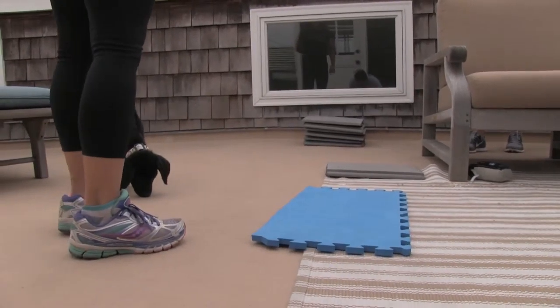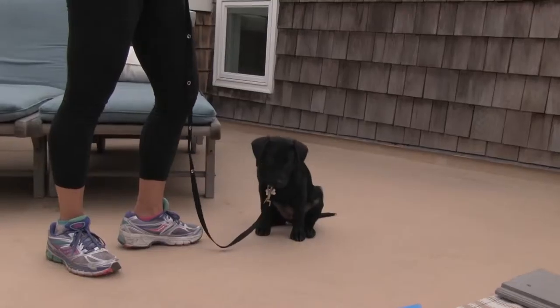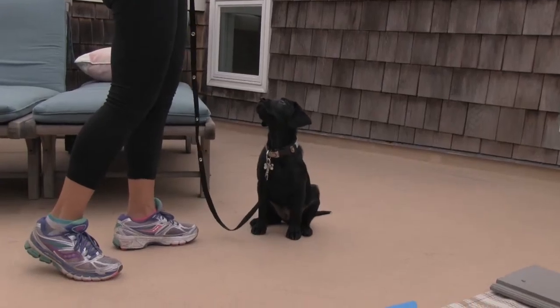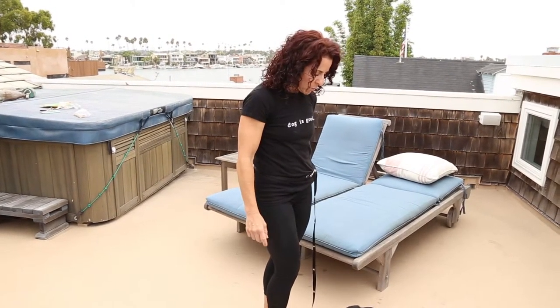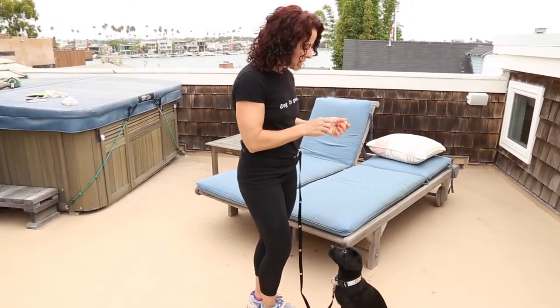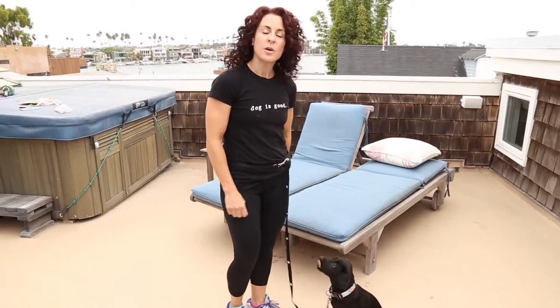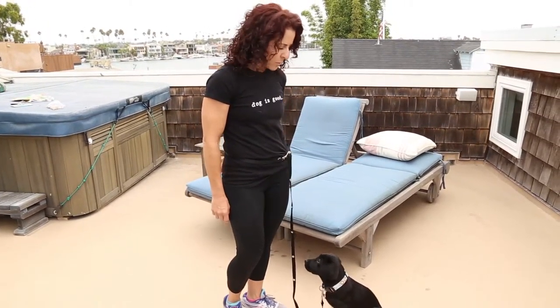Winnie, watch. One of the things I want to mention about clicker training is that you click and then reward immediately following the click, to let the puppy know that she has done exactly what we need her to do. Winnie, watch. I'm clicking the moment that she does look up into my eyes. Winnie, watch. Good girl. Good girl. She's hungry and she's ready for her breakfast — we're using her morning meal in order to reward her behavior.